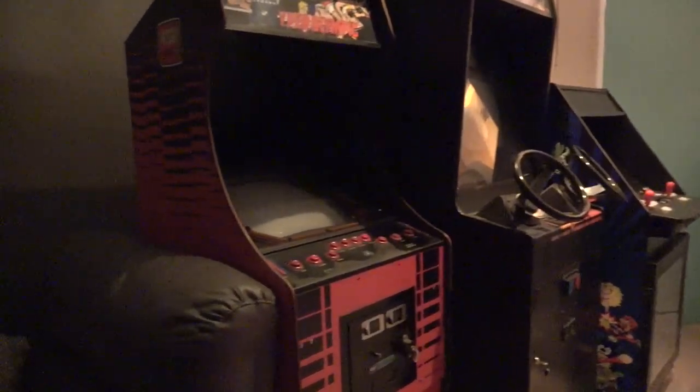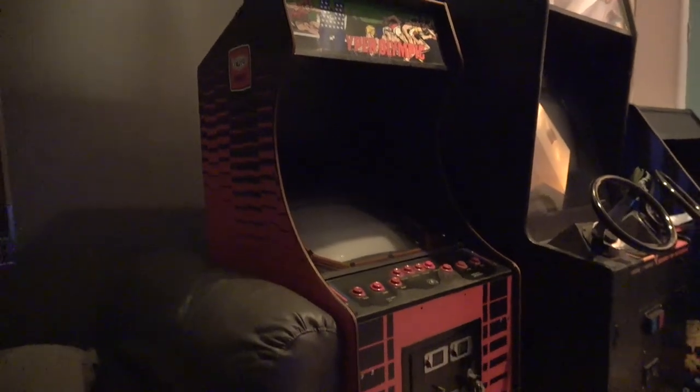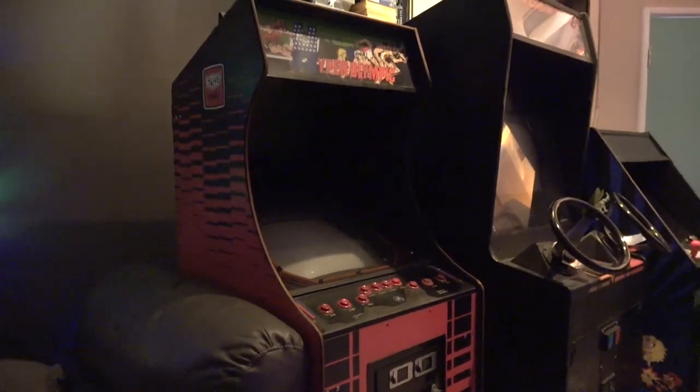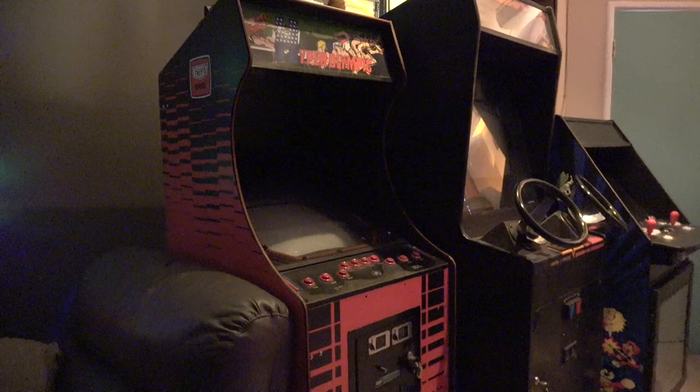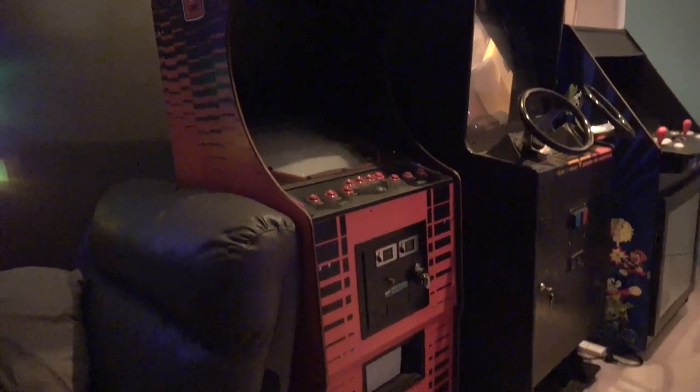I've just got the Astro City working, so it seems a shame to have bought another machine that's not working. I really want to get them all at least working, so I need to do some more work — at least just to get Hyper Olympics going temporarily, and then we'll spend more time on it once we get the Defender parts. Well that's it for this video — I hope you enjoyed it. If you want to see more, please subscribe, give it a like or thumbs up, and I look forward to seeing you next time. Take care and ciao for now.